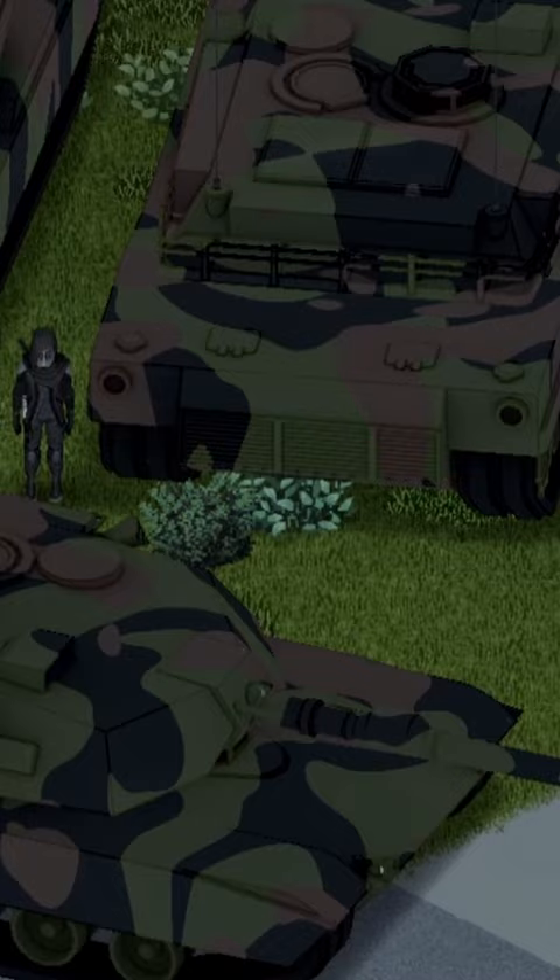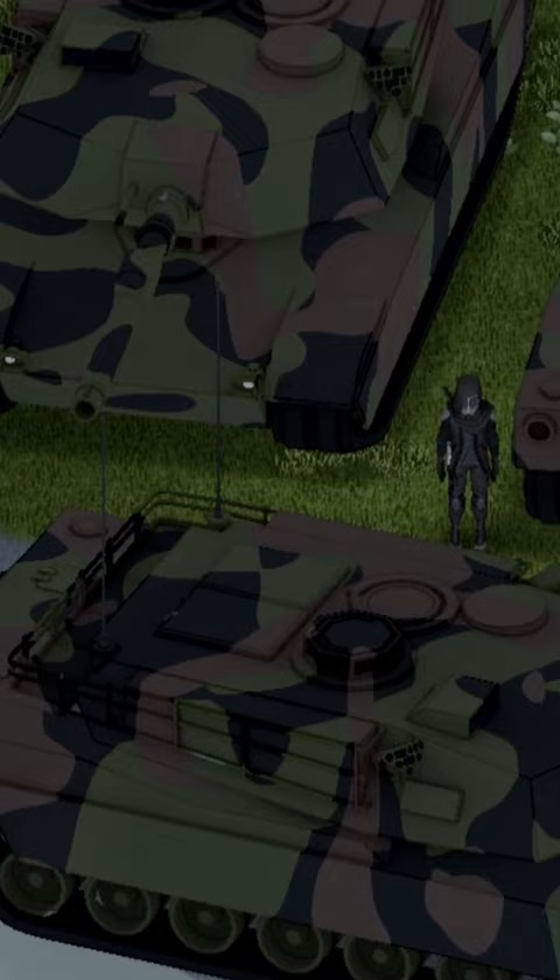Here we are boys — the M1A1 Abrams. I had to zoom out quite a bit because it's freaking huge, but here we are with the front view, back view, and side view for you guys.